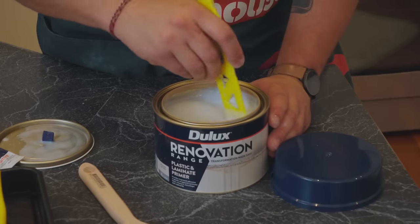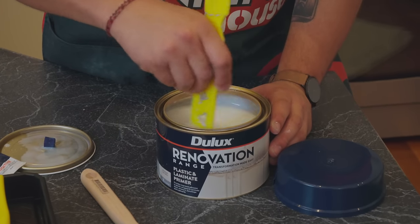The new Jewel Ice Innovation range is a fantastic product that is water-based and it's going to assist you in revamping your benchtops pretty easily.